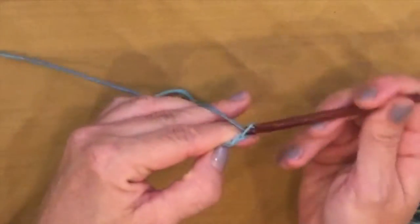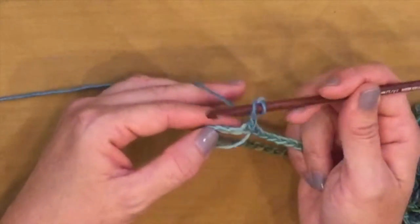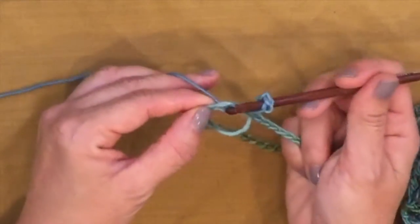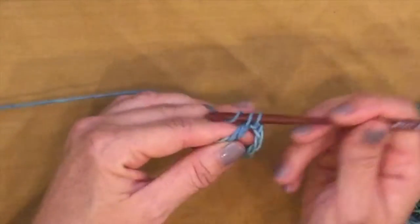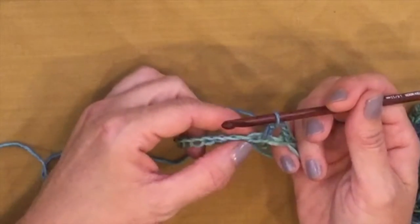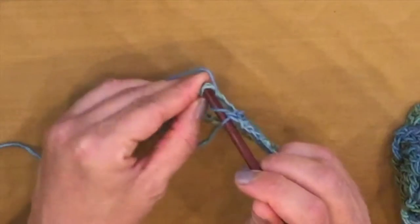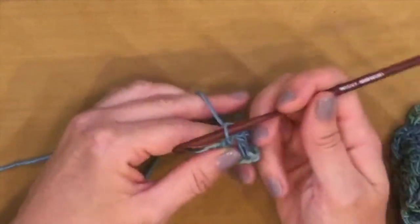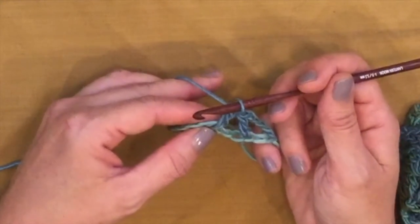We're going to chain 4, which counts as a double crochet, chain 1, skip 1 stitch, double crochet in the next stitch. Yarn over, insert your hook in the chain, yarn over, pull up a loop — you now have 3 loops on your hook. Yarn over, pull through 2, yarn over, pull through 2. Skip the next 3 chains and double crochet into the next chain.